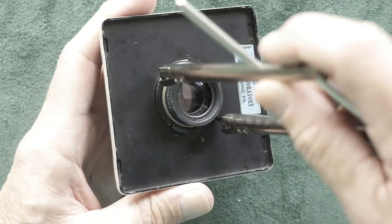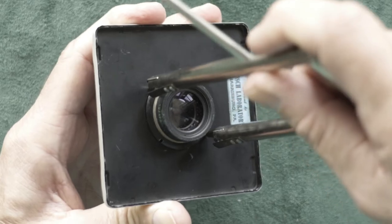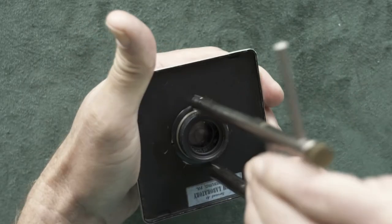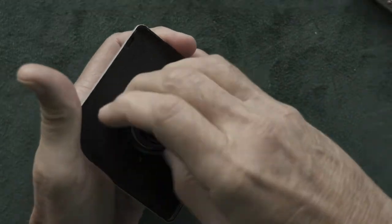Get your spanner wrench in there, grab a hold, loosen, and take your ring off.